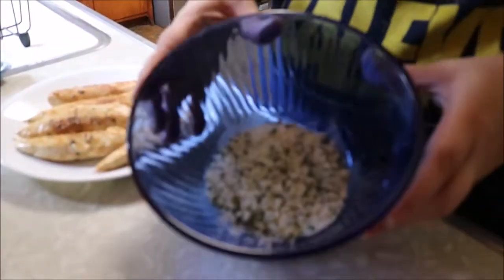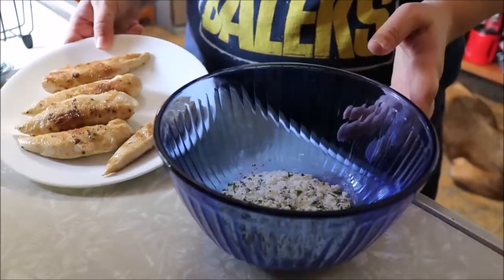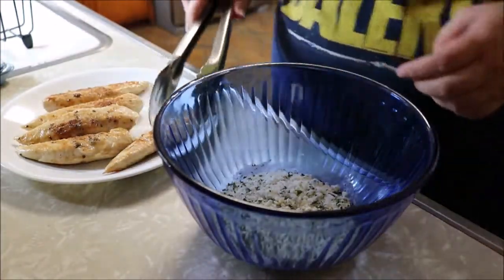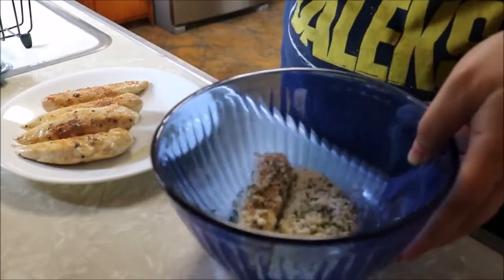Here is the bowl full of the parmesan coating, and here is my cooked chicken. I plop them in one at a time to fully coat the chicken, then place them back on the same plate — that way I don't have more dishes to do later.